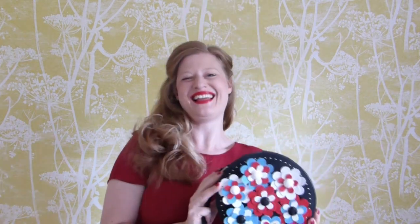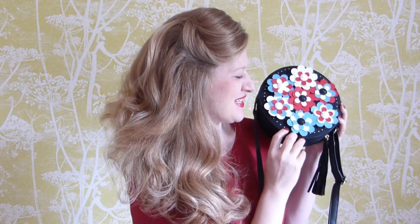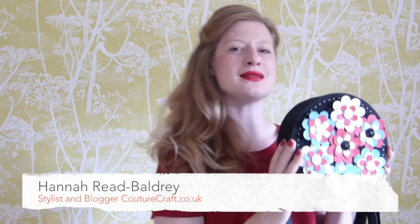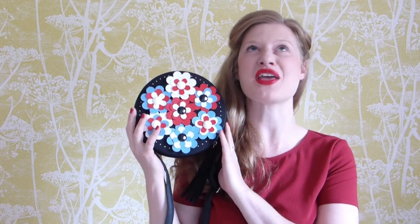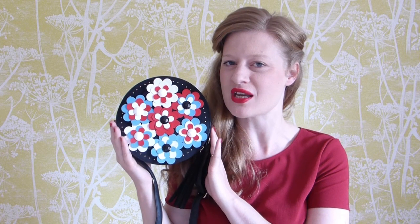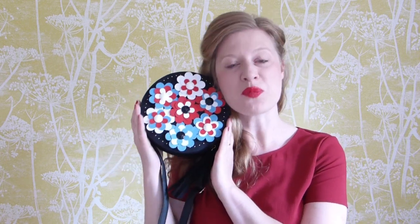Oh, I just love my new bag. Isn't it gorgeous? Now this is a pretty special DIY make. This is a Fendi Flowerland bag hack using the amazing Sussex machine. I've made little leather flowers to go on my beautiful new look bag, and I just love it! Can't wait to start wearing it!